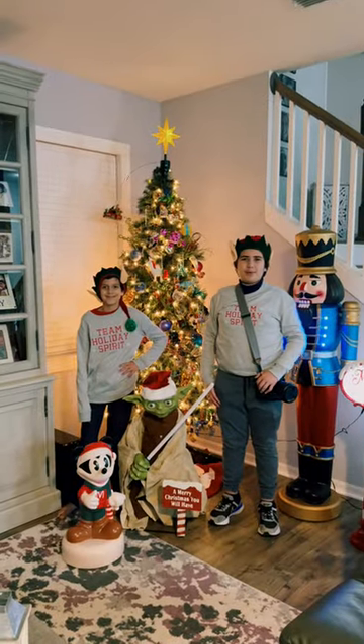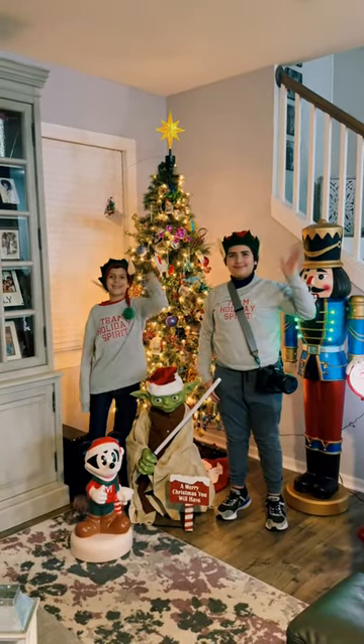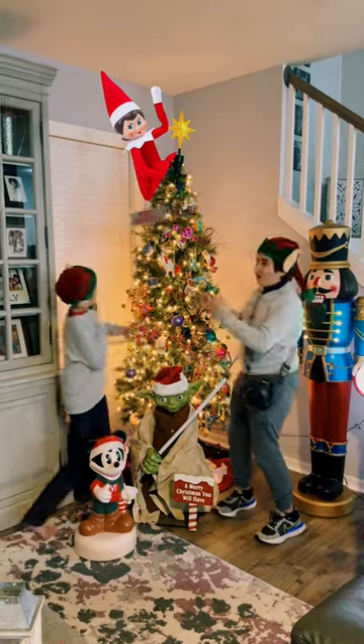Well, that's a wrap everyone. Happy Holidays! Bye guys! See ya! Bye!